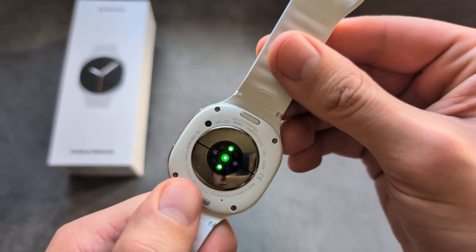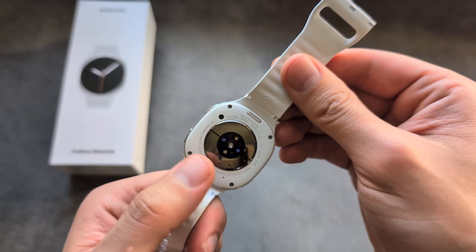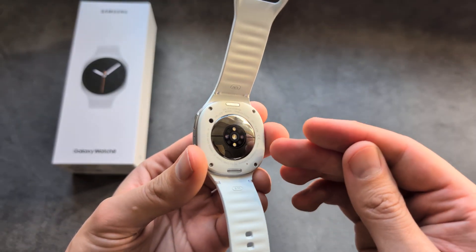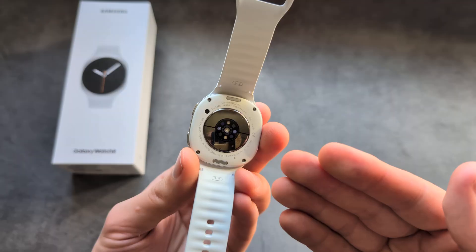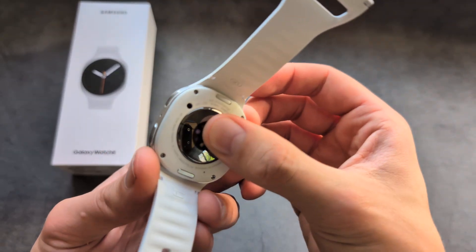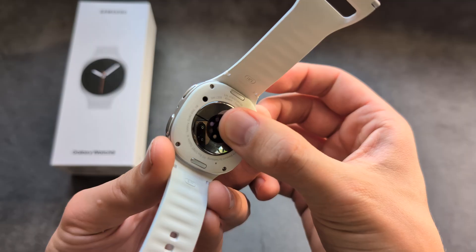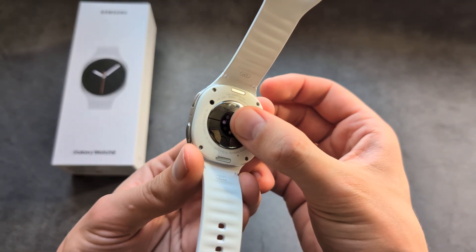Are you wondering what are these green or red flashing lights on the back of your Samsung Galaxy Watch 8? These lights are actually sensors that measure your heart rate, blood oxygen, and various other things. If you see the green light, that means it's measuring your heart rate, and if you see a red light, that means it's measuring your blood oxygen levels.